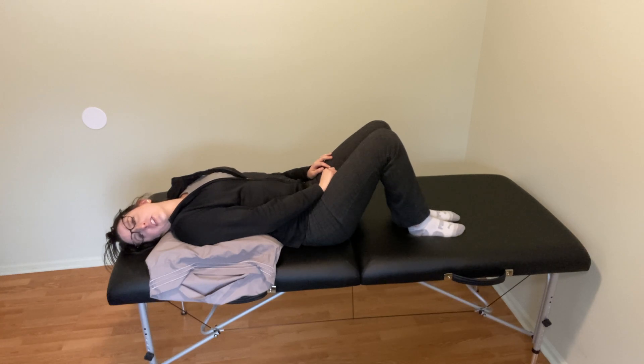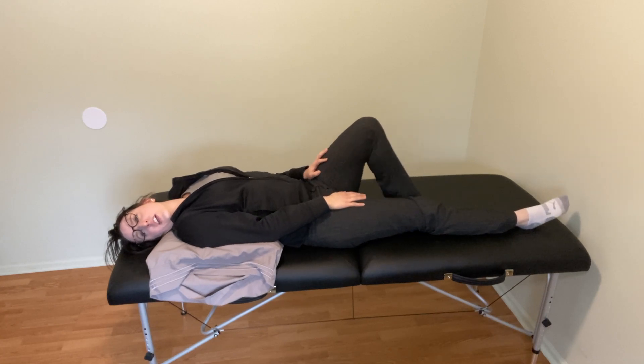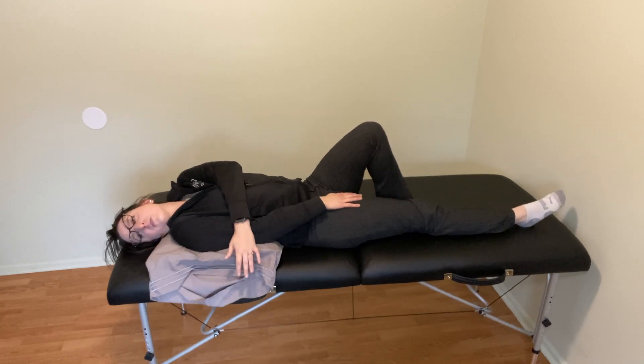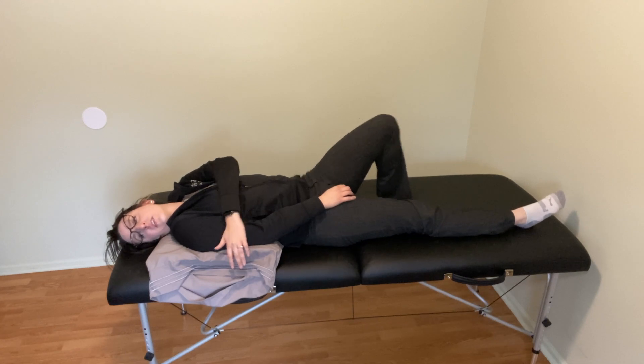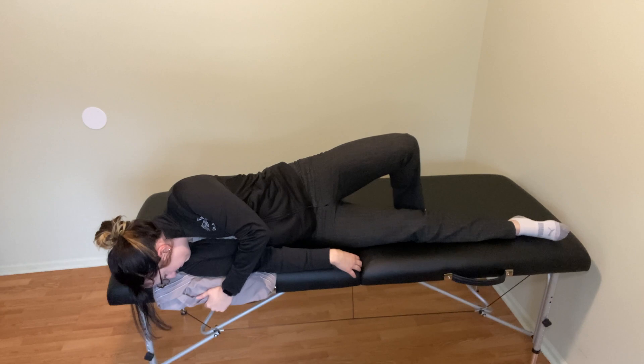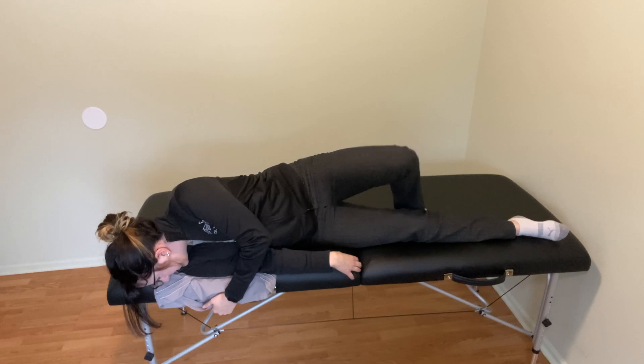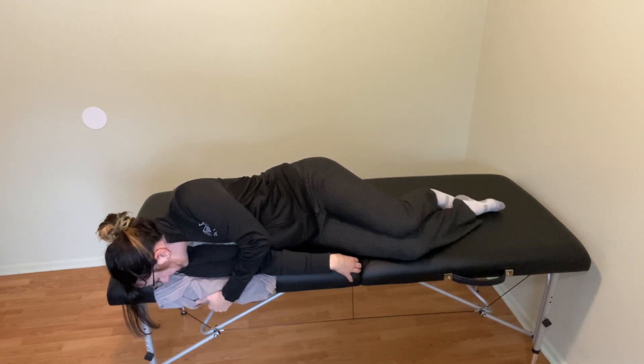Once that's done, you're going to have your left knee bent and right knee straight. You're going to use your left hand to grab towards the outside of the bed. We're going to roll onto your right shoulder, and you're going to tuck your chin down in towards your chest. And you're going to hold here for 30 seconds once dizziness resolves.